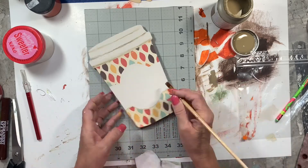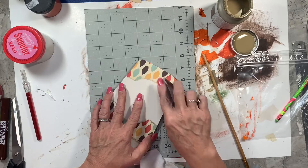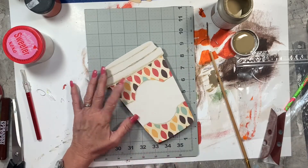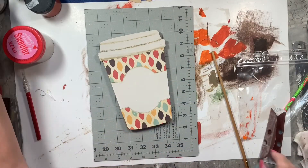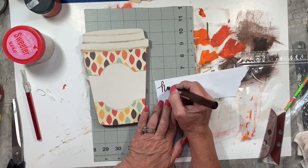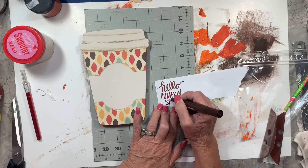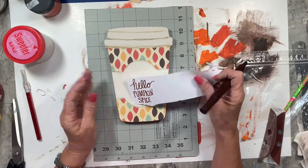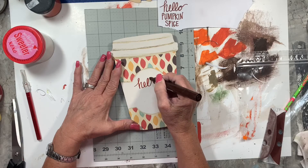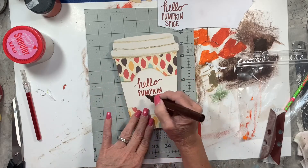I was so afraid to put a Cricut decal on there because I had one made in dark brown but feared it would peel my paint off after all that work. So I decided to use a brown permanent marker and do my best handwriting. I practiced on a scrap piece of printer paper first to check sizing and letter shapes. I always seem to write uphill in cursive, but I went for it — fingers crossed. Here we go: 'Hello Pumpkin Spice.' Yep, went uphill a little bit.